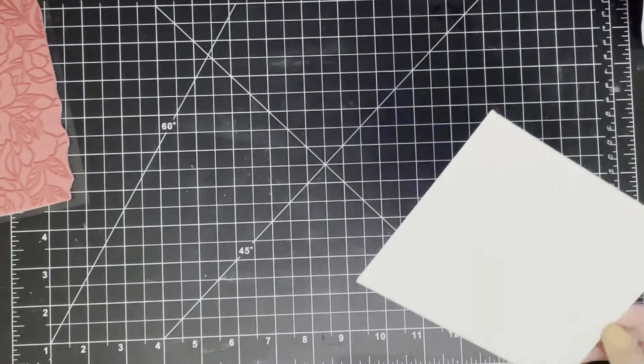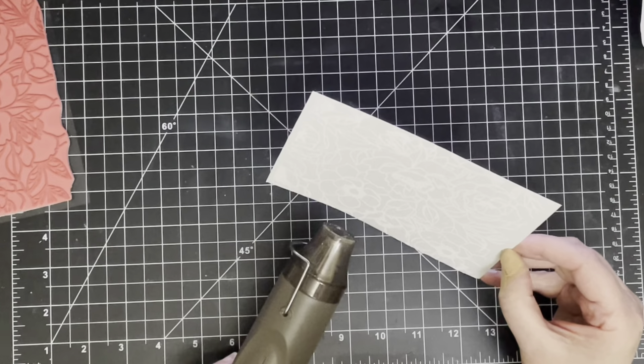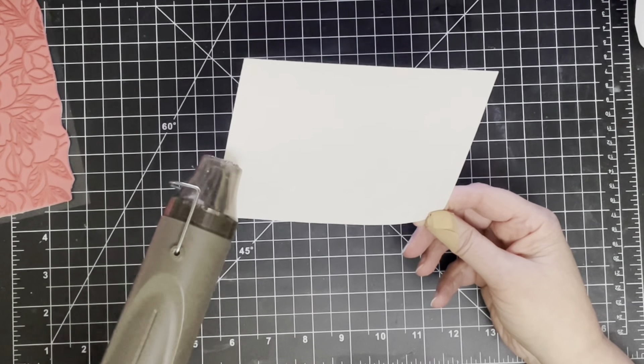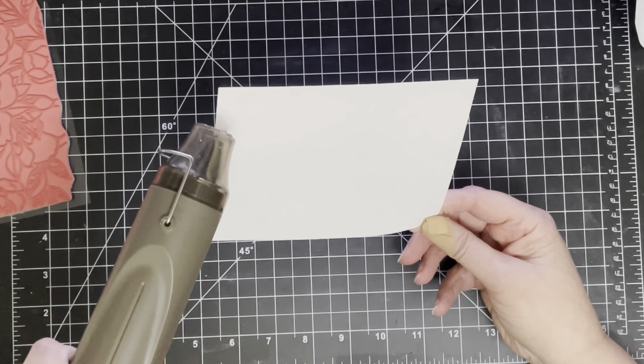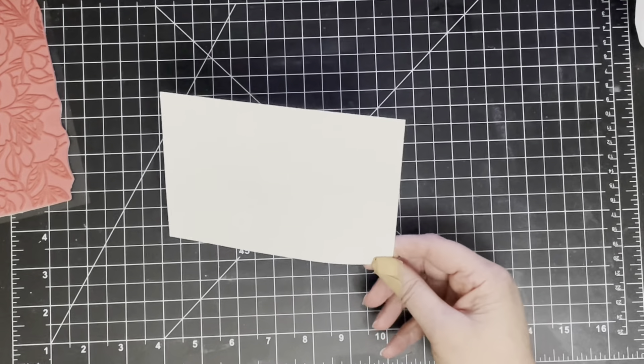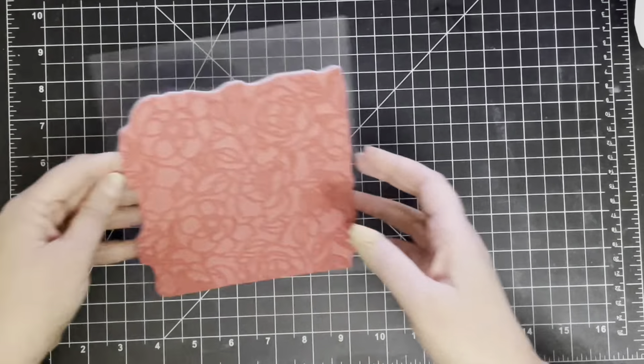I'm using Bristol and I have stamped the Simon Says Stamp background stamp called Delicate Outline Flowers, which is just stunning. I love this stamp and I've stamped it in Versamark ink and then I have added my white embossing powder from Hero Arts and you can see I'm just heat setting that now.